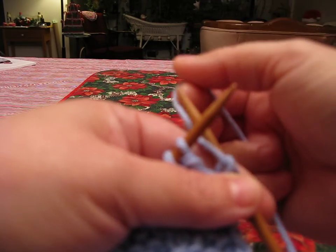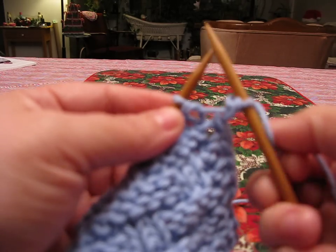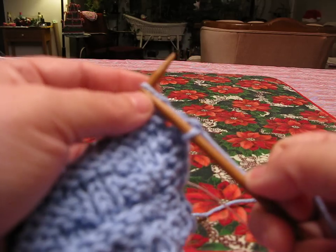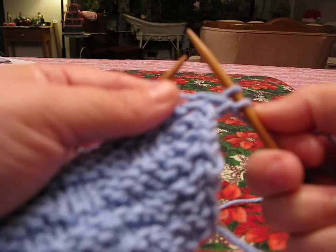Now it says yarn back. You haven't done anything with that stitch — you're just slipping it over onto the needle and putting the yarn between the two needles, so you have your yarn in the back and you can do a knit stitch, which is the next stitch.